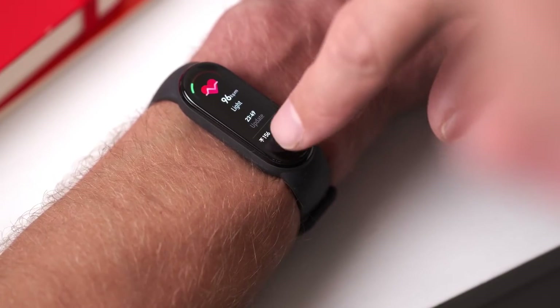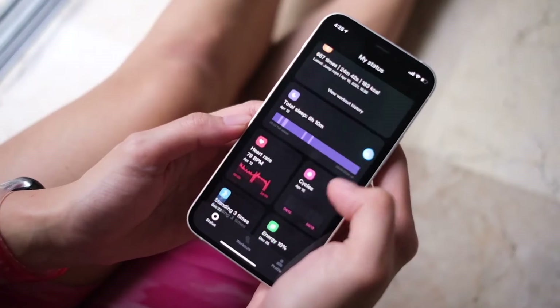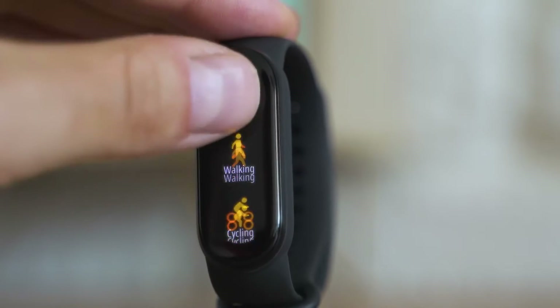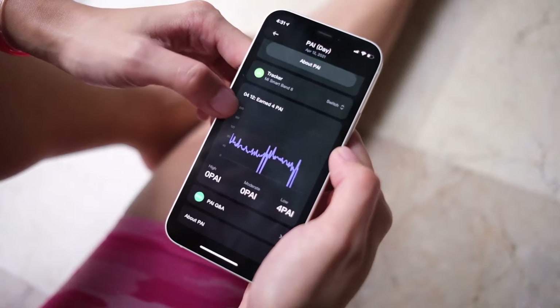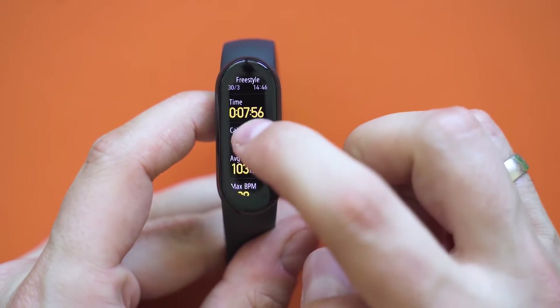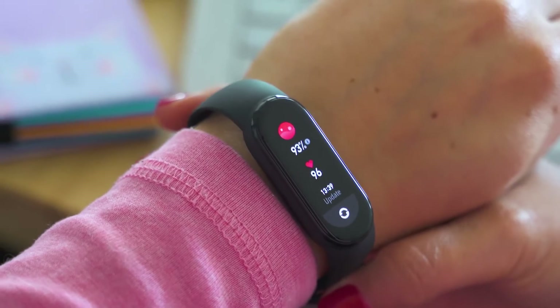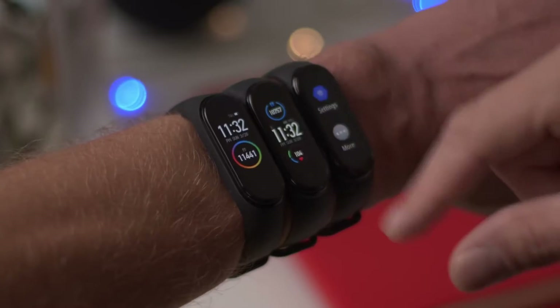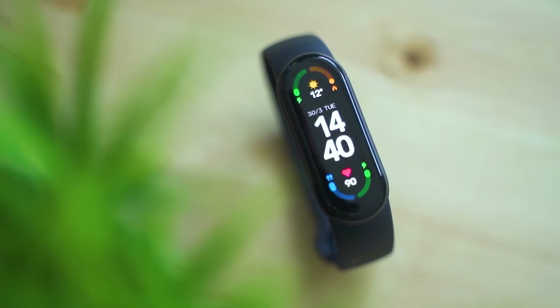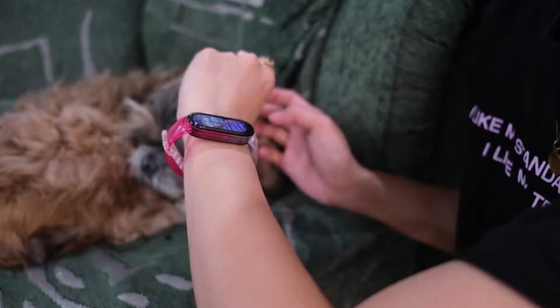There is no onboard GPS system, but it can connect to your phone's GPS for easy tracking of runs, bike trips, and other long-distance activities. It can also track your exercise regimen, your sleep, your steps, and how many calories you've burned. Notably, it can track your blood oxygen levels, which is something the Mi Band 5 can't do. In a post-COVID world, this is definitely something that some will find invaluable, and puts it on par with other more recent top watches.